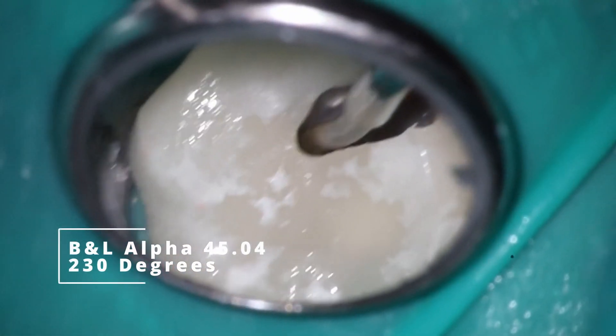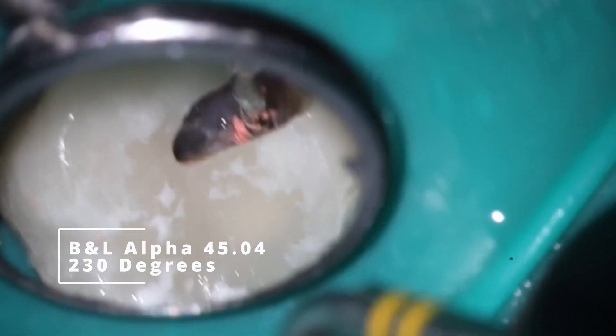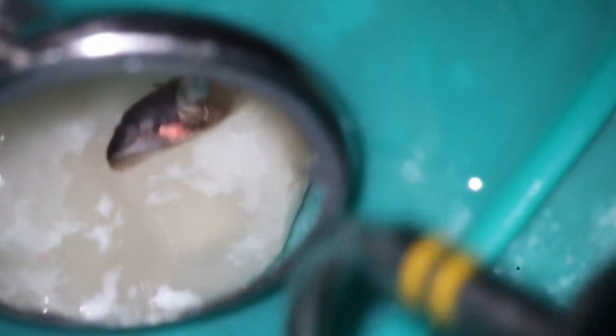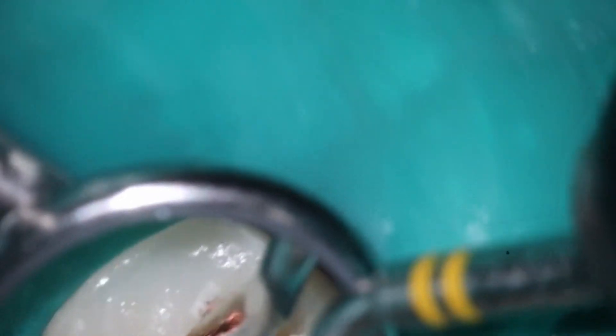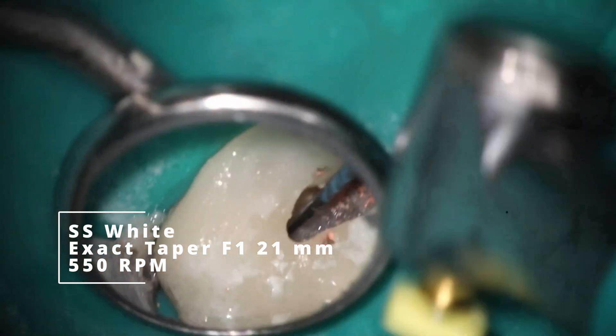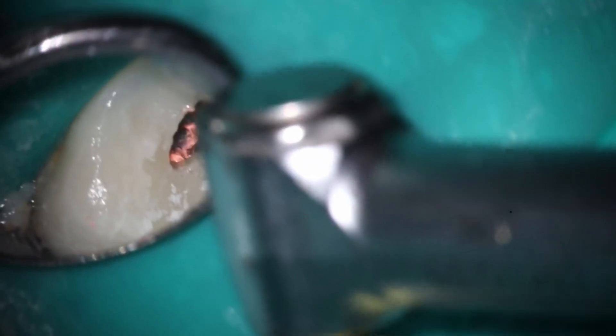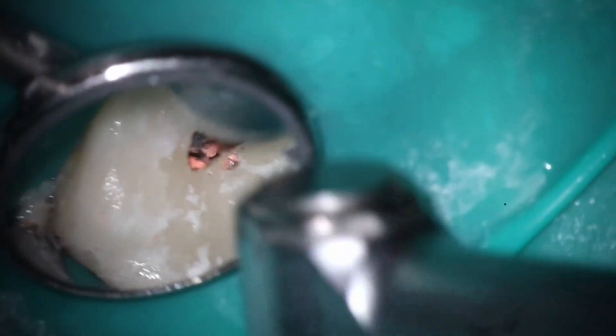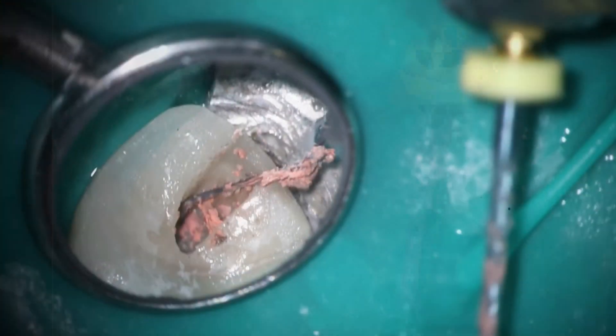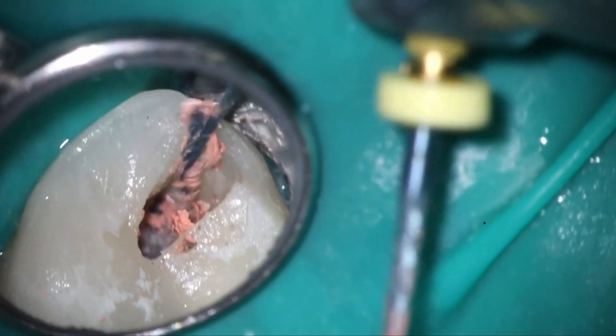First thing we're going to do is go down with our heated instrument. You can see the obturation on the palatal was quite poor — I was able to drop pretty much to length right away just with the heated instrument. The 4504 tip seems to be the best size; you almost need a heft of heat to get inside there. Remove as much as possible with this, then come in with an F1. The F1 I'm using is from S White — the gold knockoffs. You want to spin these fast; as it heats up, the friction grabs the gutta percha and pulls it up. You can see how much is coming up and we already have a carrier out — sometimes you can actually get carriers out this way, and it's always a good day when that happens.